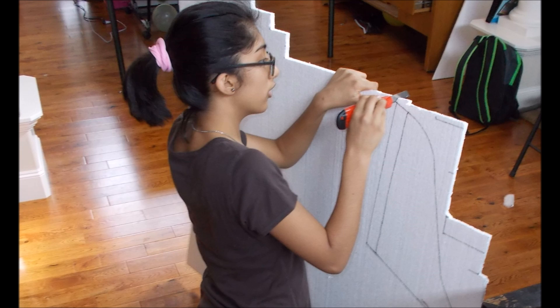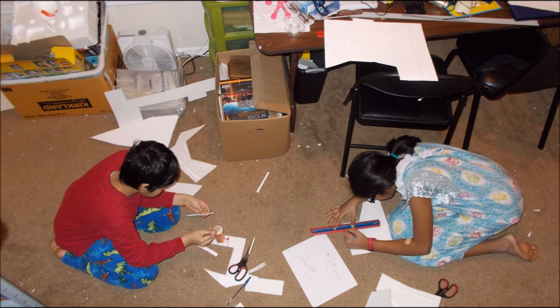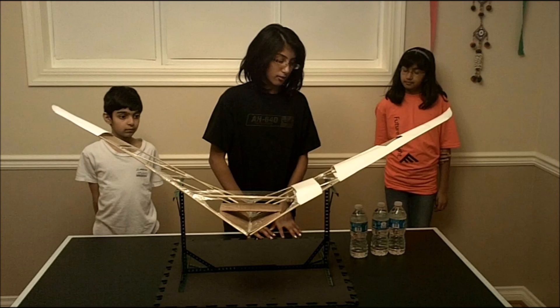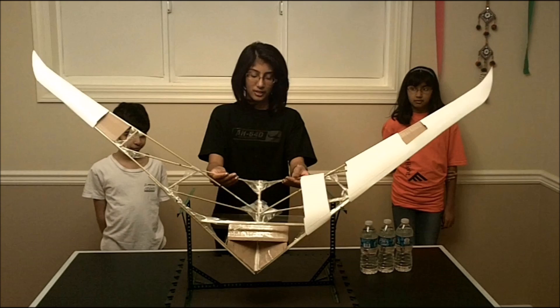We used foam board, wooden sticks, cardboard, and lots of packaging tape. There were so many parts to build. Slowly, the airplane started to take shape. We even did a wing bend test on a smaller wing just to make sure if it was strong enough. These results tell us that our actual wing has more than enough strength.